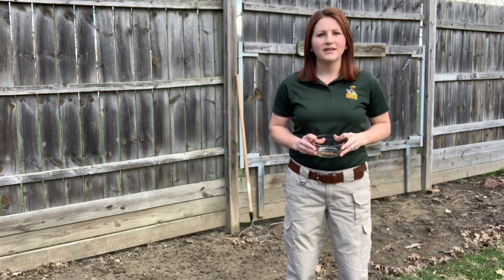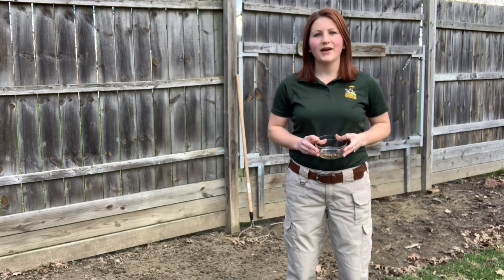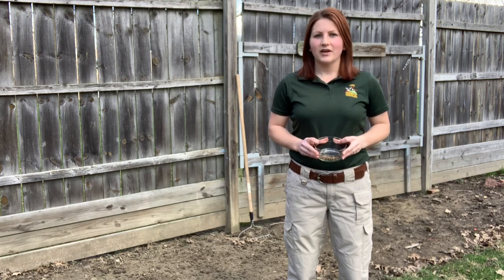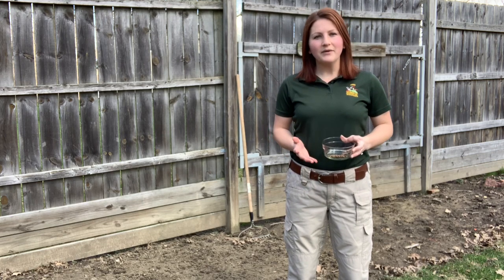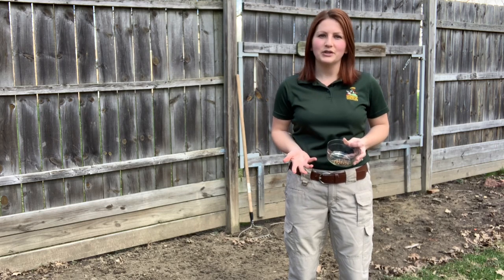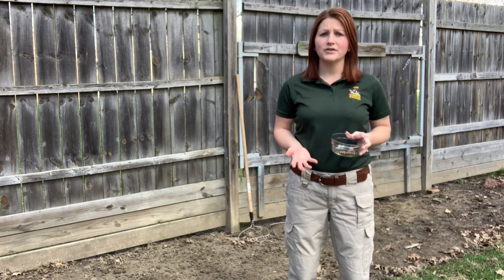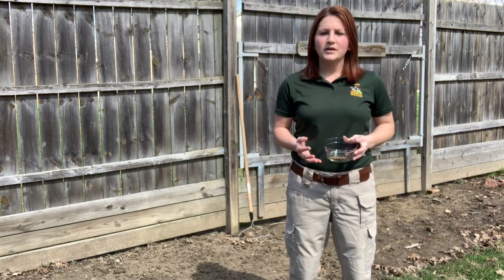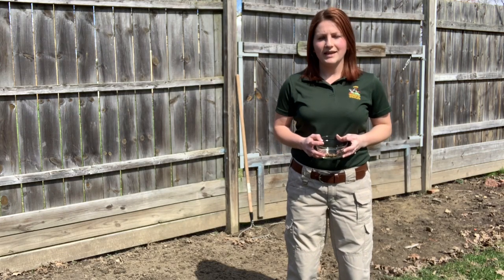Hi everyone, my name is Meredith Gilbert and I'm a communication specialist for the Ohio Division of Wildlife. It's a beautiful day here in Northwest Ohio, so I thought I'd take this opportunity to show you just how easy it is to add a pollinator plot to your backyard. Pollinators are essential for the world's plant populations and to our food crops, so we want to make sure we're doing everything we can to help them out.